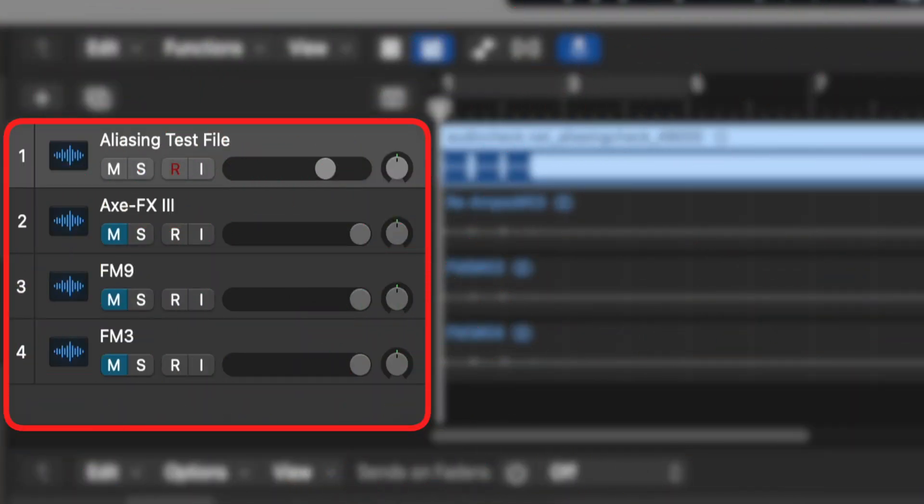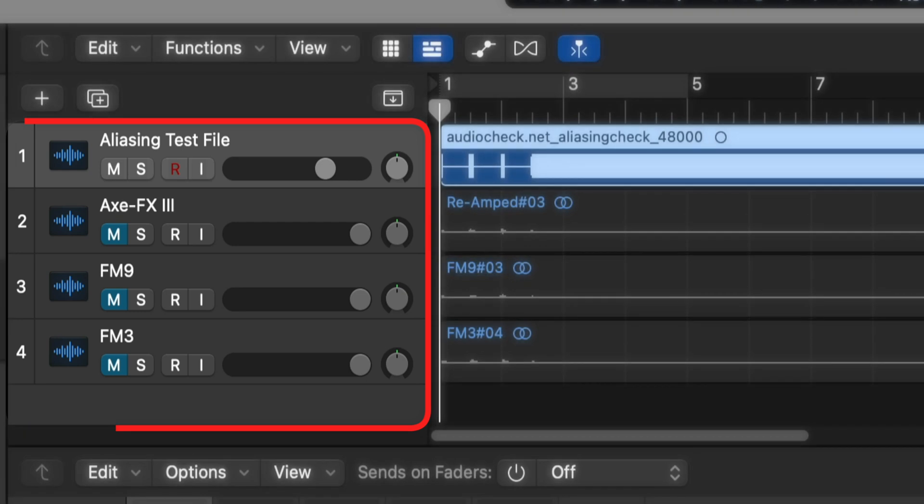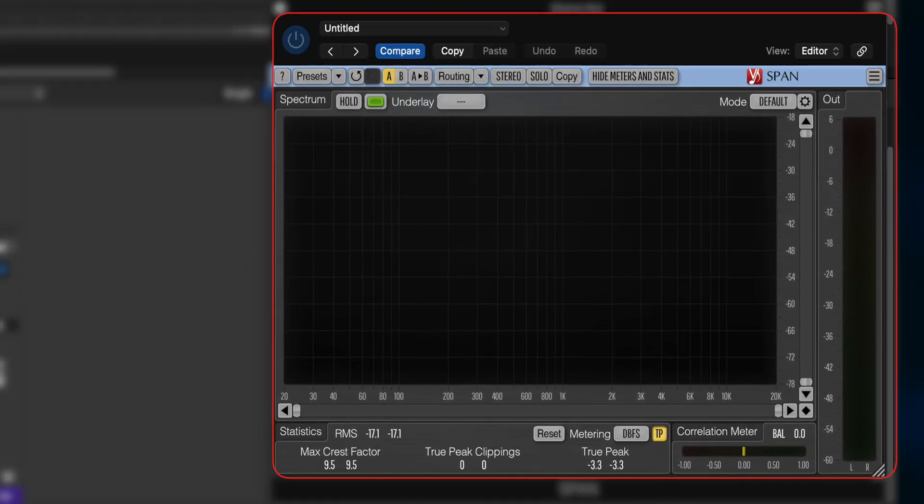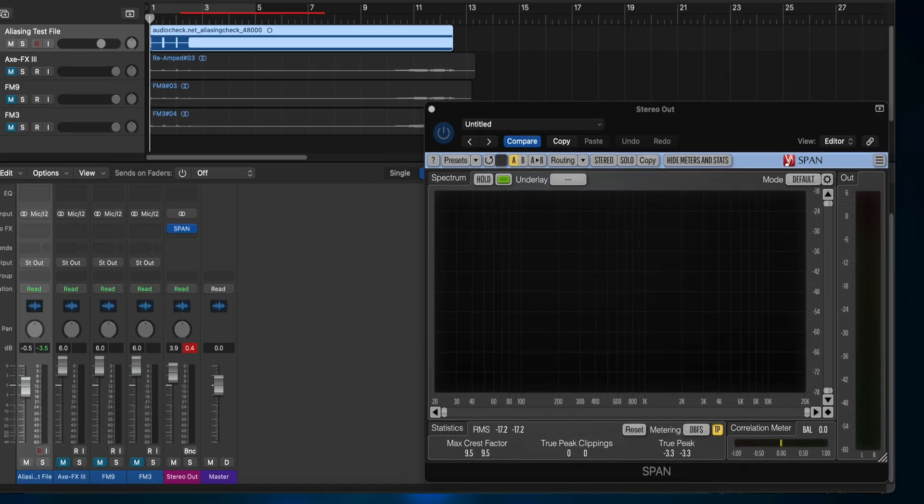If you look at my project layout in Logic Pro, you can see that the aliasing test file used as the input is track 1, the Axe FX3 track is track 2, the FM9 track is track 3, and the FM3 track is track 4. I'm also using the Vox Ango Spam plugin so we can get a visual representation of the aliasing artifacts.